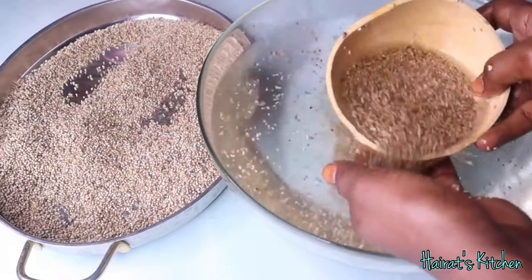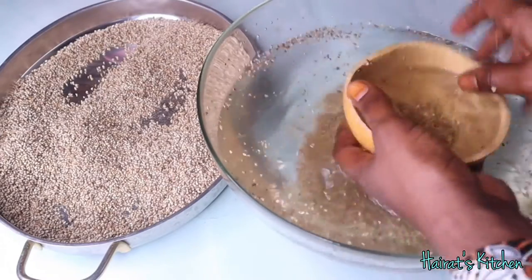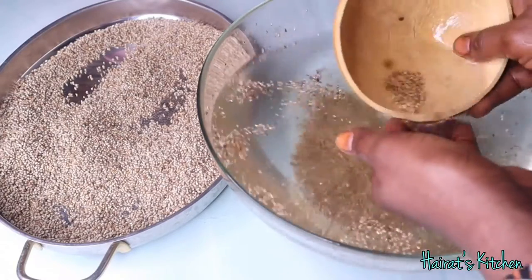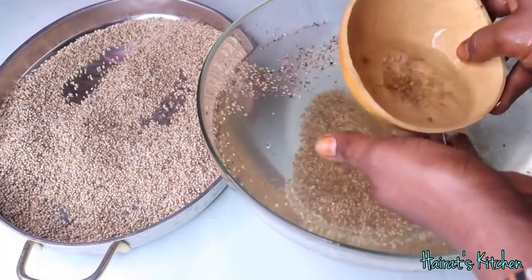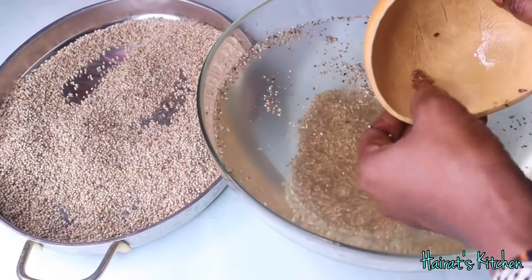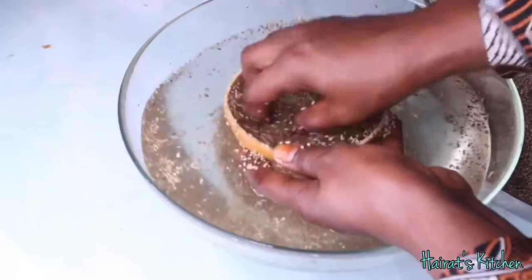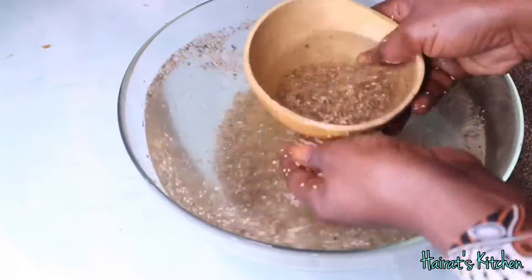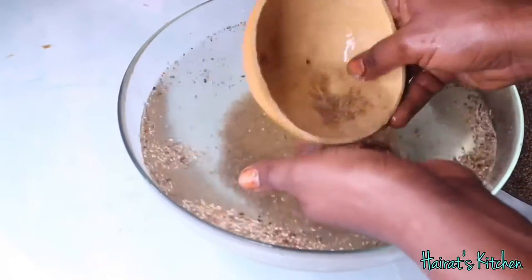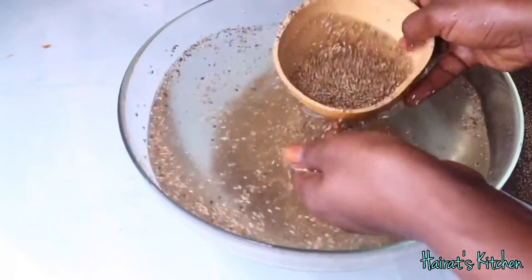Now let's prepare our millet flour by first washing the millet very well. I'm using this process to get rid of the sand in the millet, and I'll continue this process till I'm done with all the millet. Can you all see this sand extracted from the millet by using this washing process?